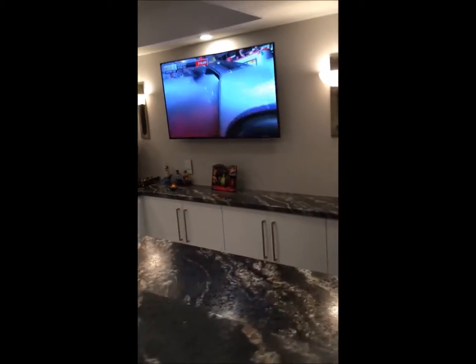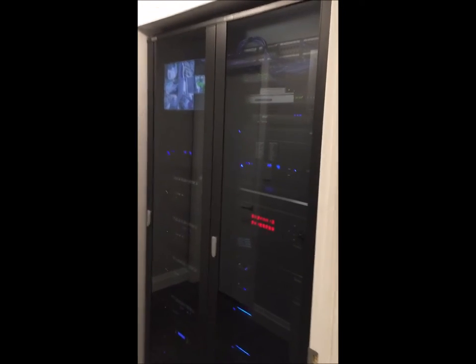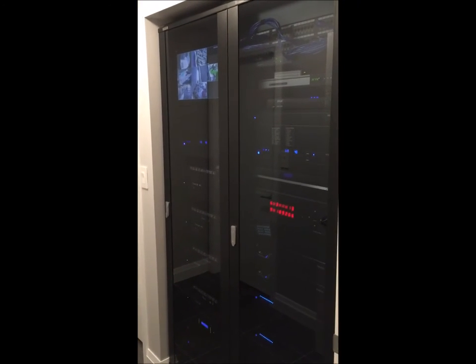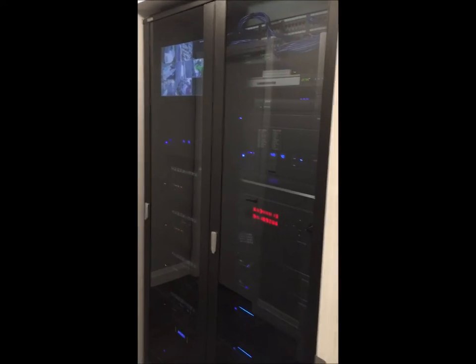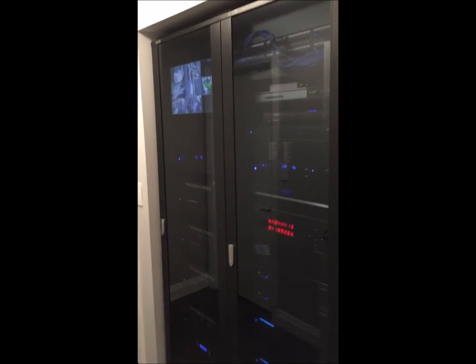All the controls in the 16 zones in the house are controlled through the main control center in the basement, just off of the main bar. This impressive two-rack system contains every component for every audio-video device in the entire house. It's all wired back here through CAT6, and the entire house is wired as well as equipped with Wi-Fi devices and extenders throughout.